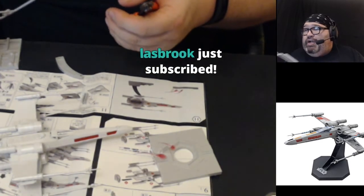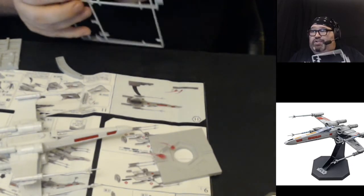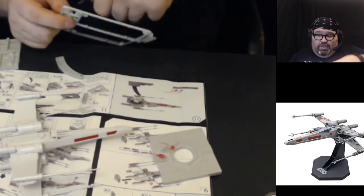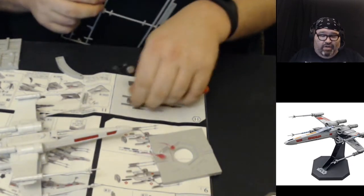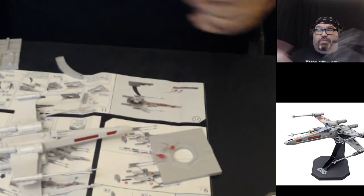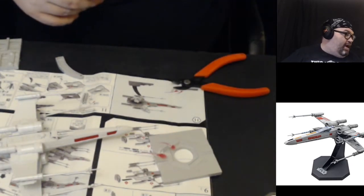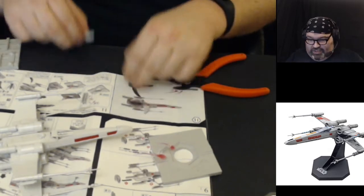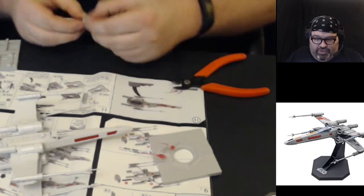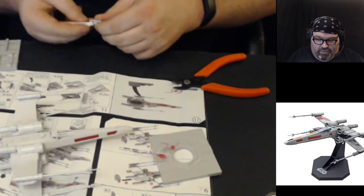Thank you so much for your subscription, Last Brook — using your Twitch Prime is really cool. We're on our way; we got up to about 28 but some people didn't renew after a month, which is totally fine, so we dropped down again. But we're fighting our way back up, and I'm excited to continue doing the builds.